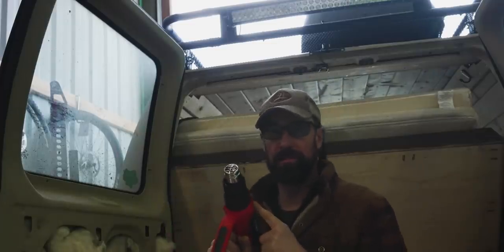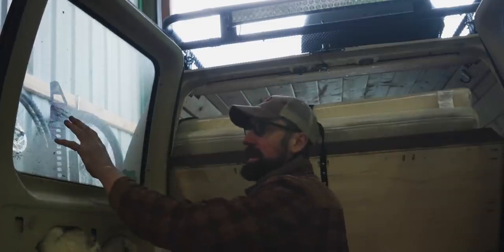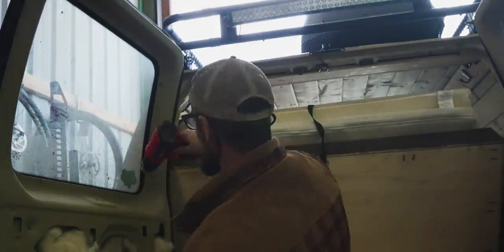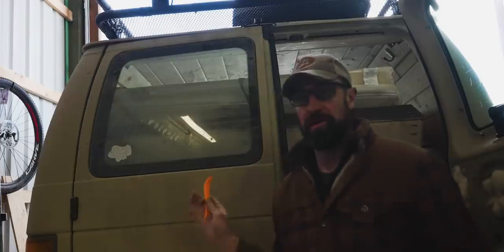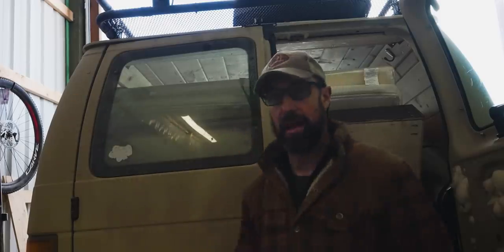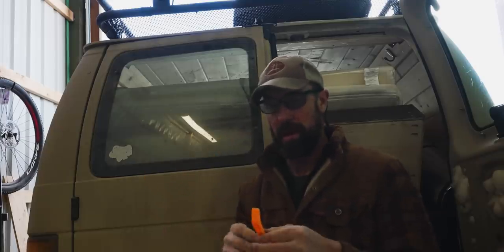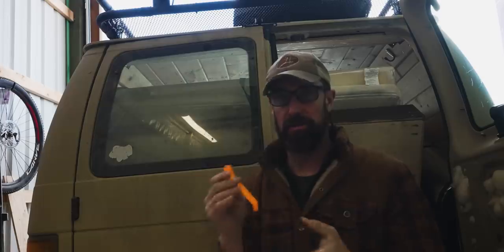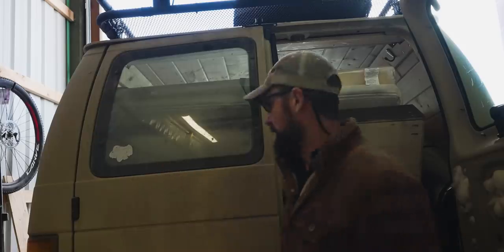This is where the heat gun is going to come in. I'm just going to heat up around this outer seal and get it to soften up a little bit, hopefully making the window pop out a little easier. Now we're just going to start lightly prying on the outsides of this old window to get it out. I'm actually using a trim tool — anything flathead or plastic would work, but I like this because it's plastic and shouldn't mar the old window.